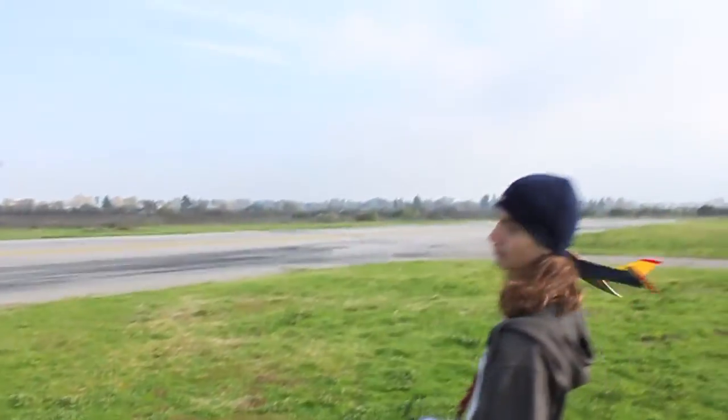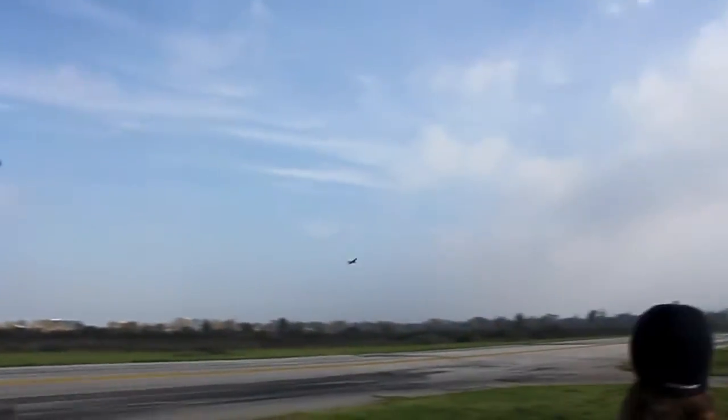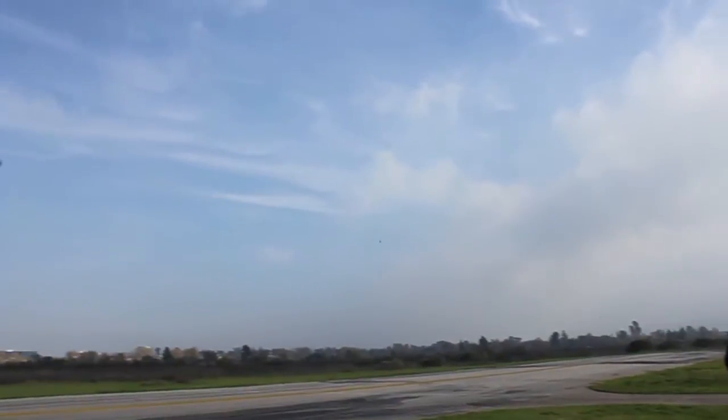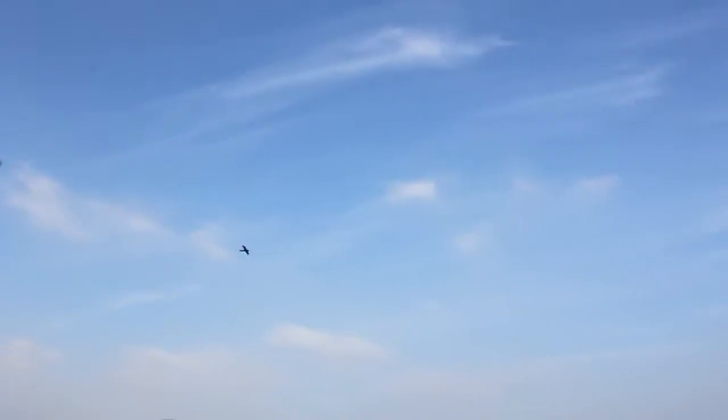So here we go, taking off! Let's go, we're here!